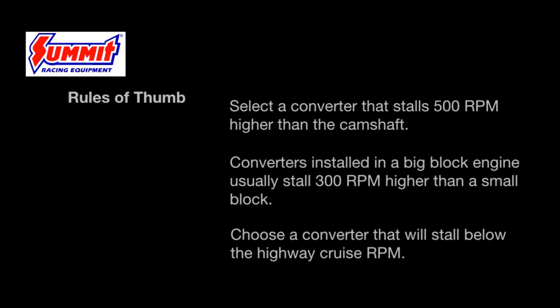In summary, the general rules of thumb for selecting a torque converter for a street application are: select a converter that stalls roughly 500 RPM higher than the starting RPM of the camshaft; remember that converters installed in big block applications typically stall 300 RPM higher than in a small block application; and always choose a converter that will stall below the highway cruise RPM, which can be determined by knowing the gear ratio and tire size. If this is not done, torque converter life will be shortened considerably.